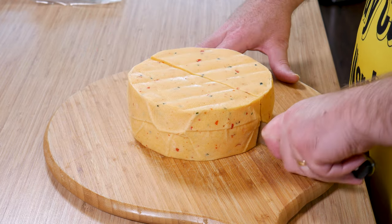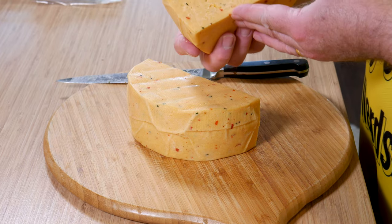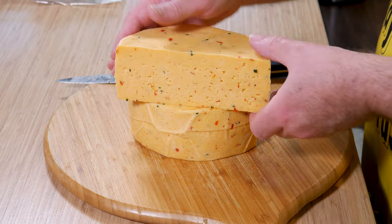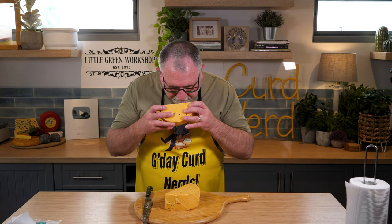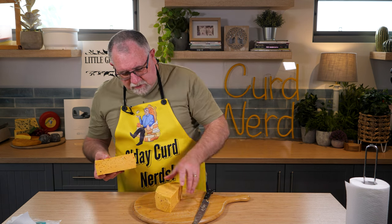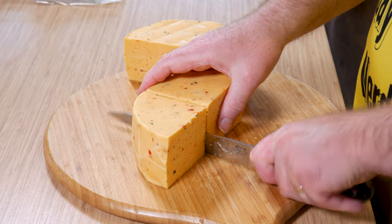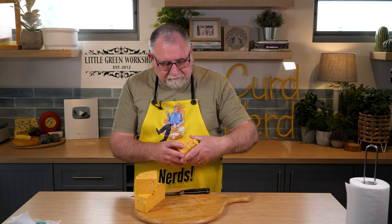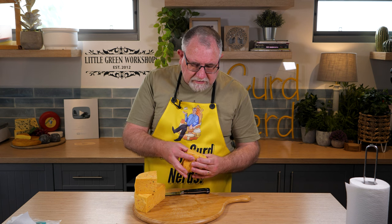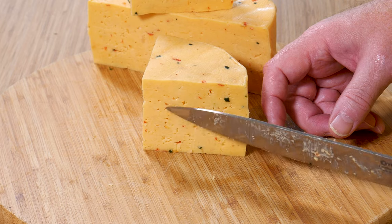There we go. A few mechanical holes, so it's pretty good really. Oh, the smell is just amazing! Let's put that quarter there and cut this one in half. Nice — pop that up there. So a little bit of gas production, but that was the culture I used, so I don't think that was too much of an issue. But look at the chilli and the colours — absolutely amazing.